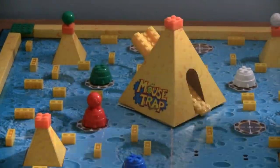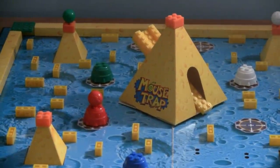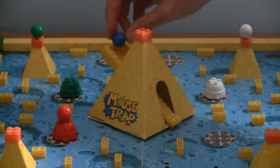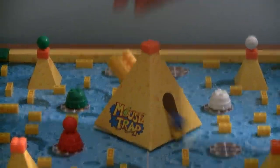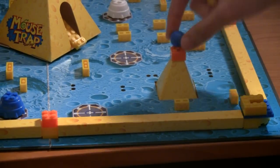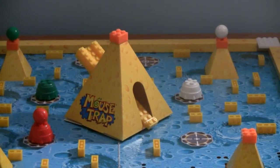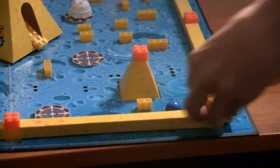So everything fits perfectly. Now, if you land on the cheese mountain sticker side of the die, you can just take your mouse, set it at the very top of cheese mountain, and just let it roll. Now, instead of setting your mouse on top of the cheese hill, there's a better opportunity for you to actually hit more cheese bricks. That's very important when you want to win the game.